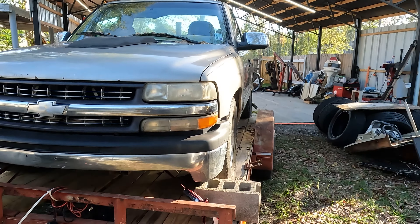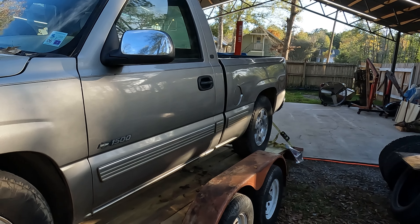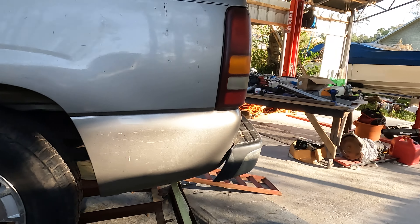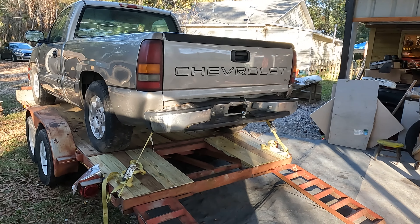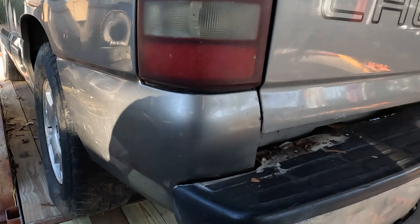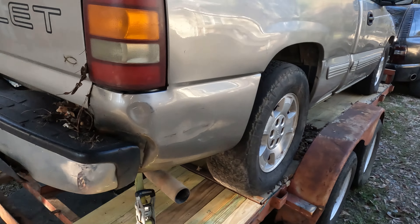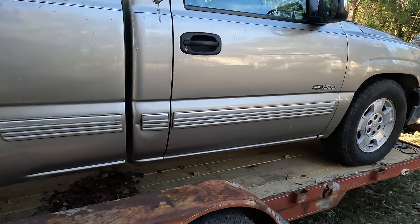It's a 2000 4.8 - guy says the motor's blown but the transmission's good. I don't know if y'all noticed, it's missing two doors. Pretty straight little truck. Yeah, used the bumper to tow something, a little damage here, the other side's a little worse.